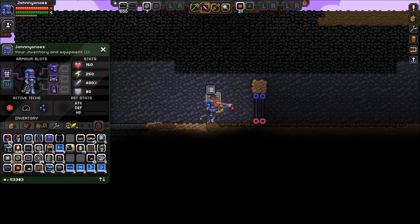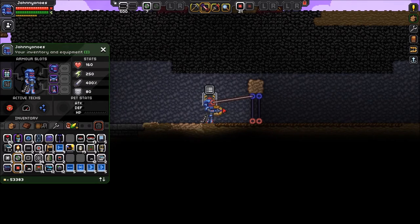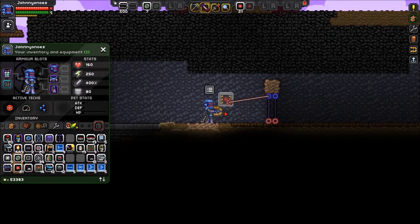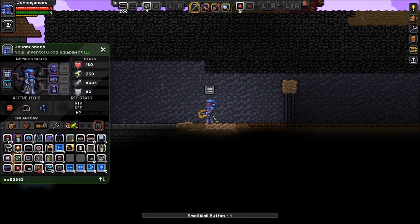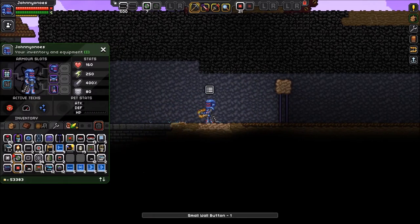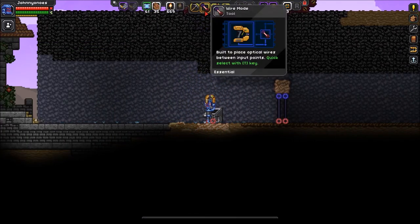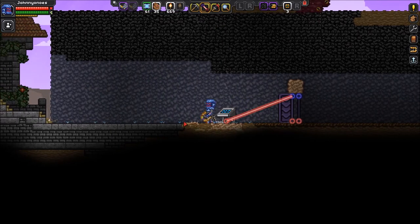So let's go ahead and connect this to the input of a door. As soon as we click on this, the door will open. And because it's a button, it will only stay open for a given amount of time. If we throw down a switch, as we saw on the first topic, you'll see that it'll persistently stay open as long as the console is considered on.